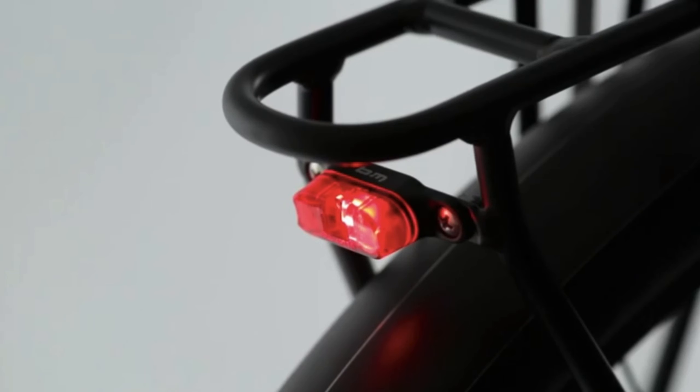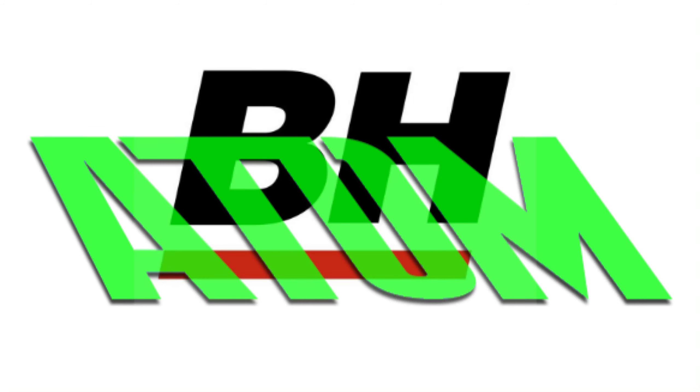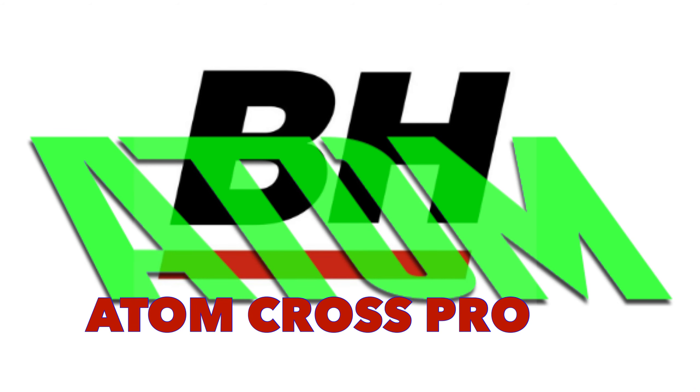It comes with a nice gel seat and luggage rack. In the quest to reduce weight, the mudguards are plastic but with an alloy coating. Schwalbe Big Apple balloon tyres that are 28 by 2 inches.